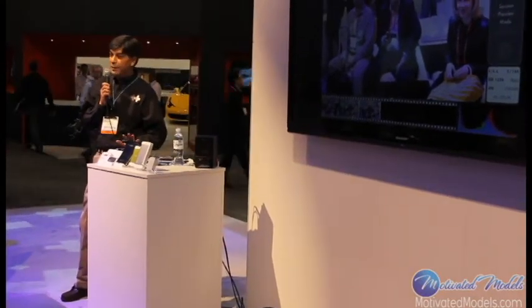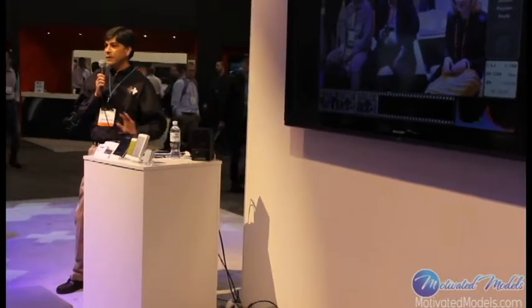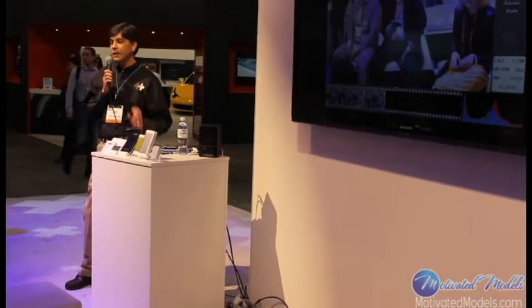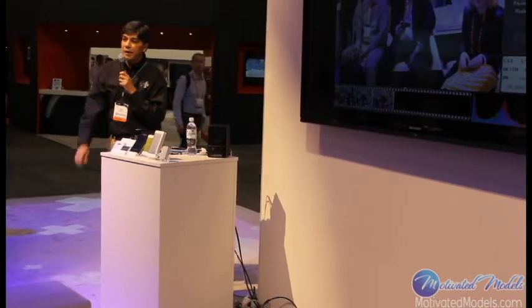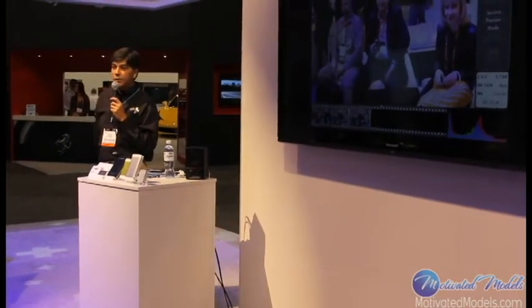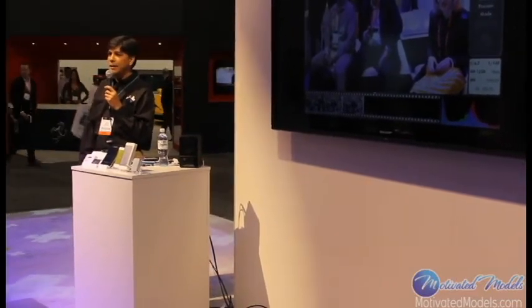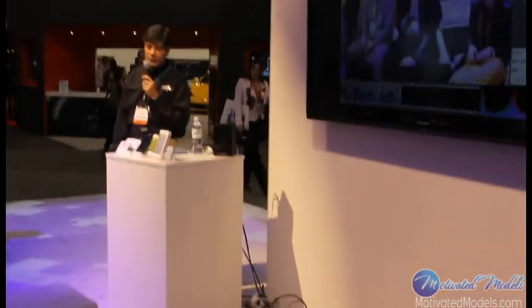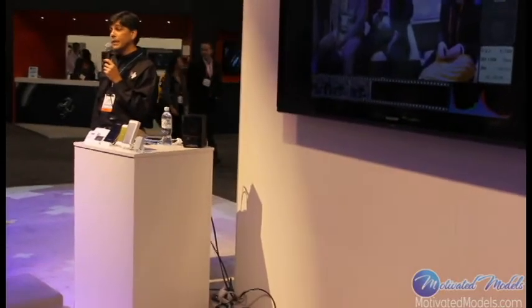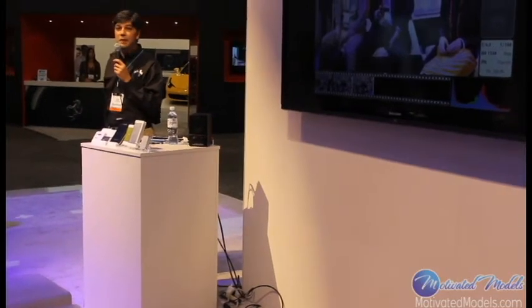The unit has its own built-in 3,300 milliamp hour battery, so it doesn't use any battery from the camera and you can run it for pretty much the whole day in a normal use case. The unit works with about 22 different models of Nikon and Canon DSLRs. It retails for $299 and is available right now on the website.